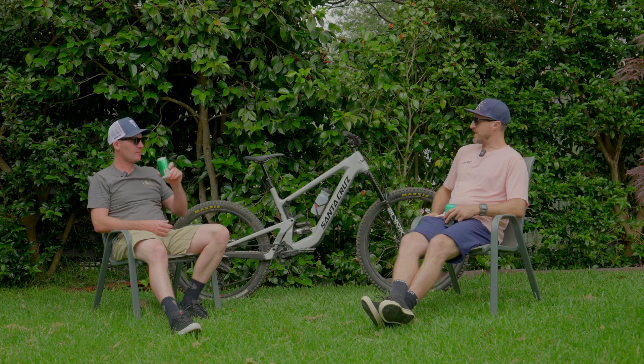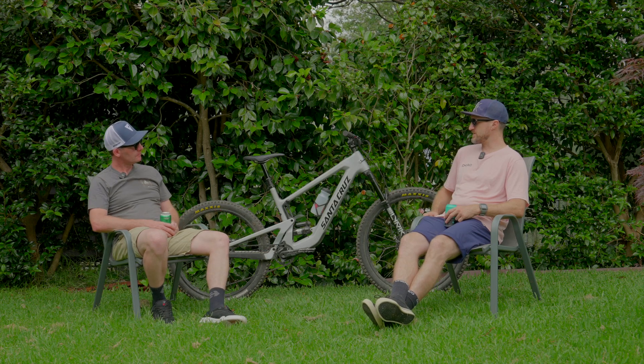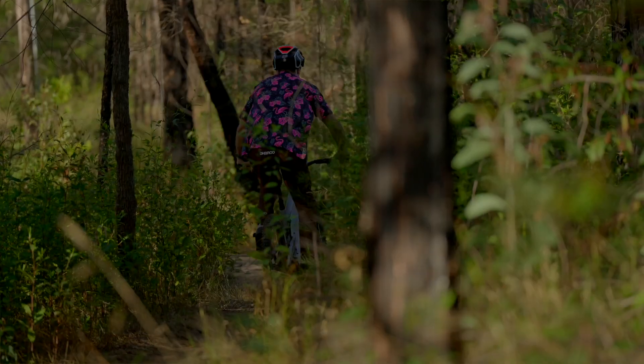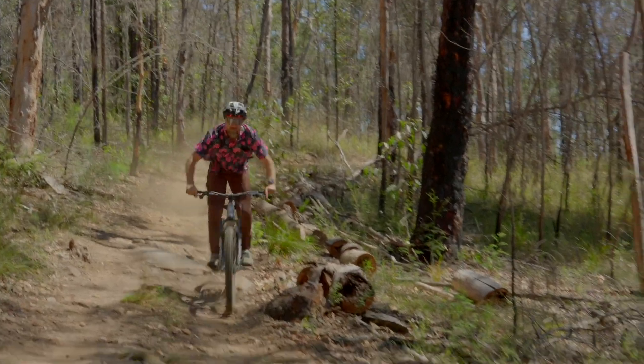Our mate Ricky Boyer ran his bike ride up the coast the other week. Blake and I took a couple of SLs up there and for the first 10Ks of that ride I rode this thing turned off — wow. That gets us onto the heart and soul of any e-bike: its motor. This is the first time we've seen this brand used by Santa Cruz, so tell us a bit about the Fazua.